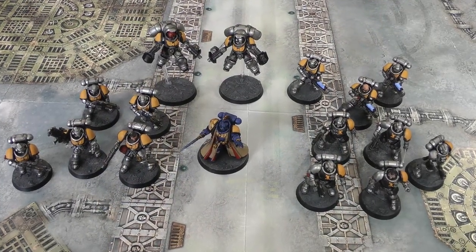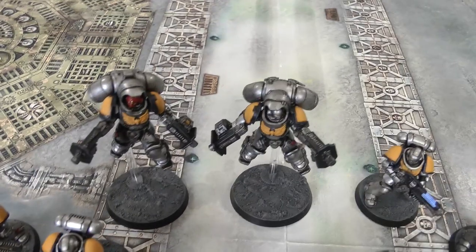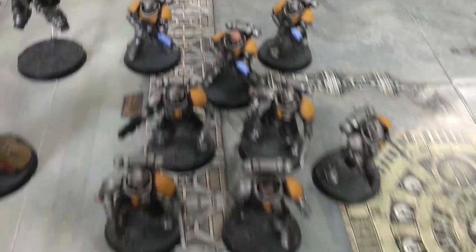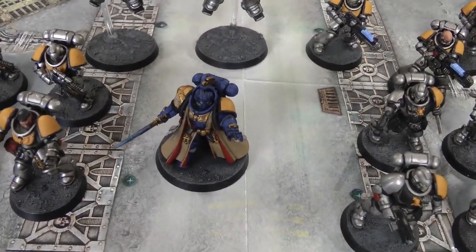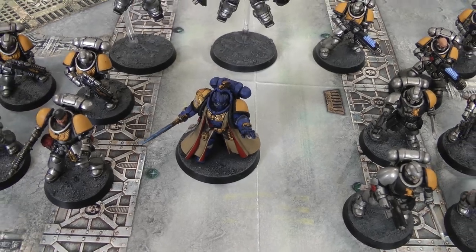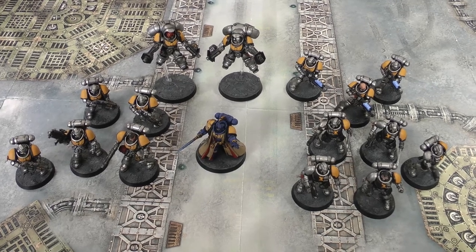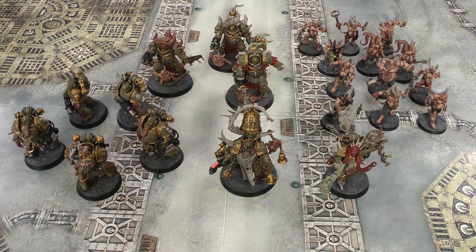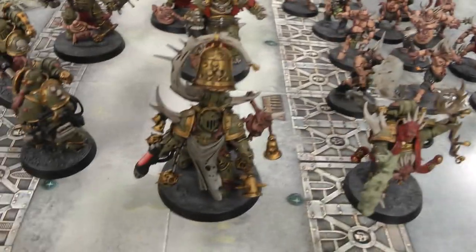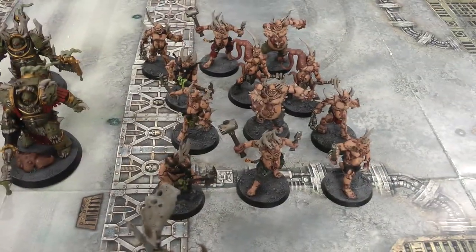So here's our Space Marine army for this mission. In the front we have the Librarian, then there's five Intercessors, two Inceptors, three Hellblasters, and five Reavers. Obviously the Librarian is the warlord, and once again I'm going to pick the Storm of Fire trait. Since we need to decide our psychic powers before deployment, my Librarian's psychic powers will be Might of Heroes and Psychic Fortress. And here's our Death Guard army: the Malignant Plaguecaster, the Noxious Blightbringer, five Plague Marines, the Tainted Cohort, and twelve Poxwalkers.